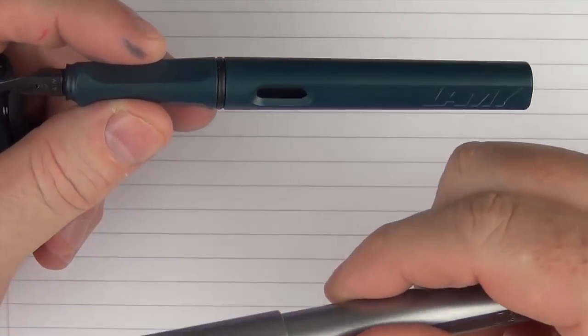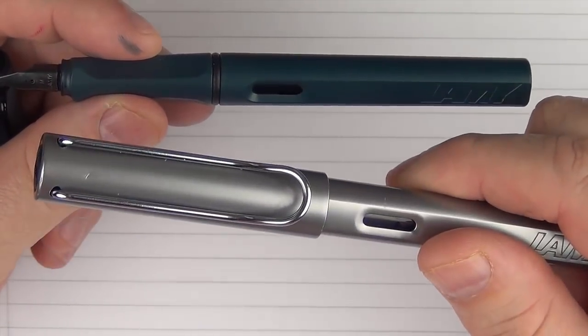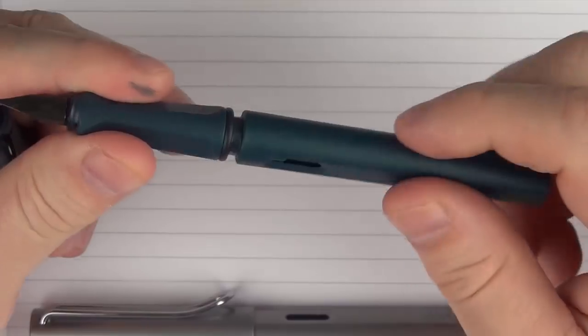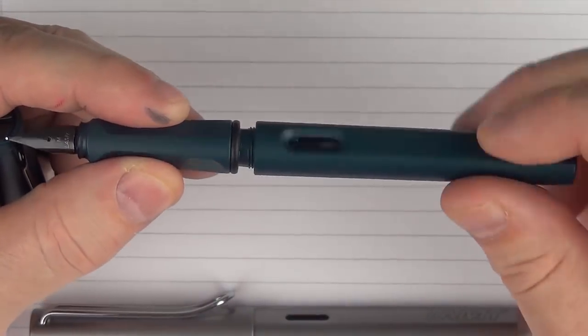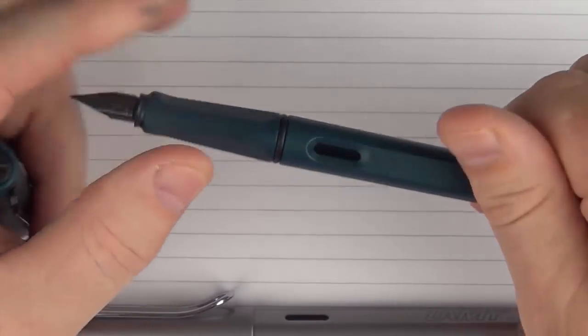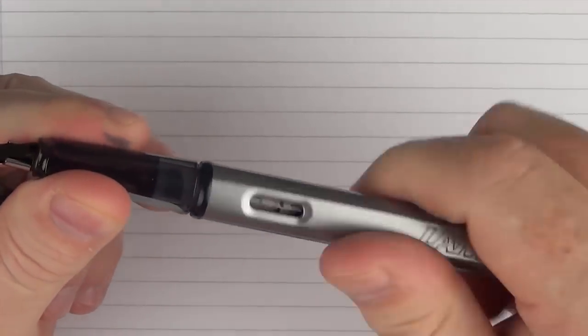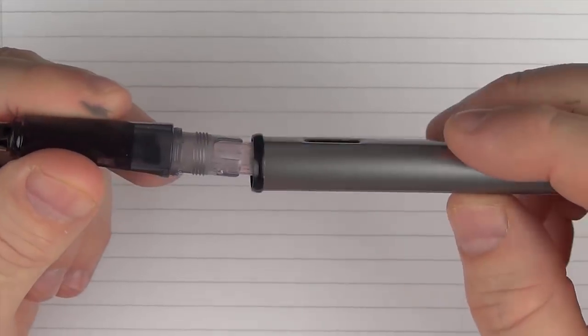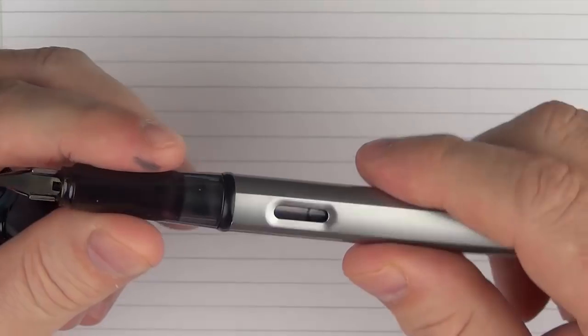One thing I noticed is that for the most part the design is the same as the All-Star, but on the Safari this little black piece is affixed to the section. On the All-Star, that same black piece is affixed to the barrel. I just thought that was interesting. On the Vista, it's affixed to the section as well.